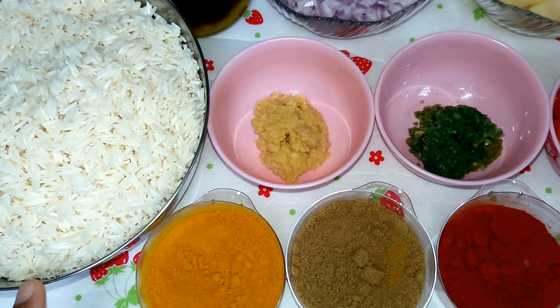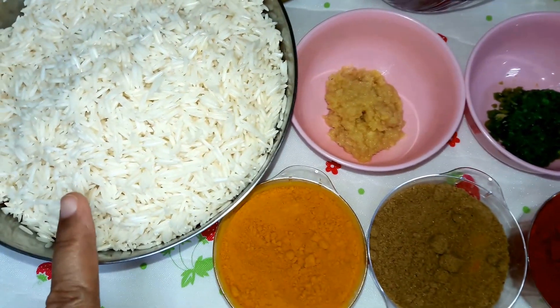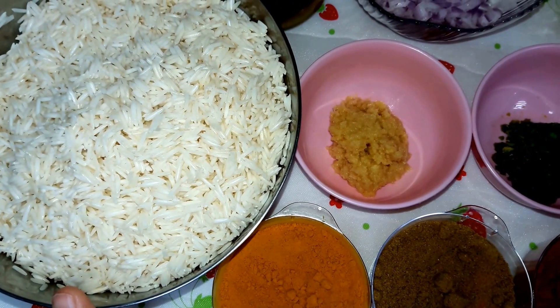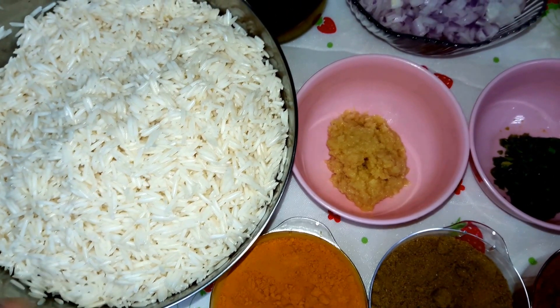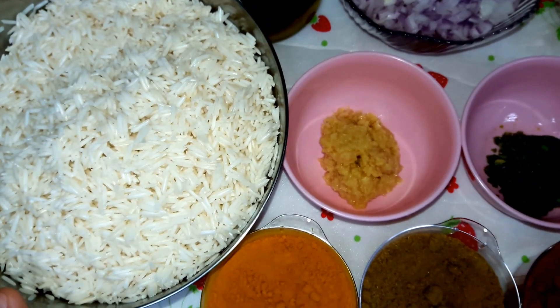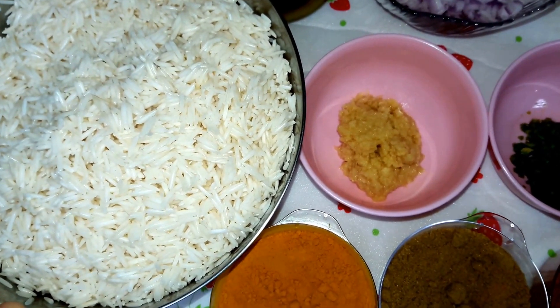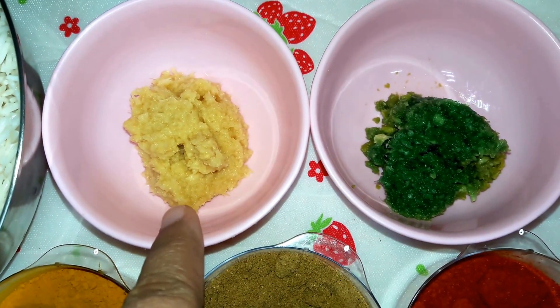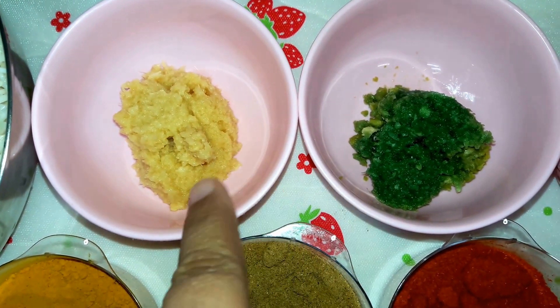These are the rice — 4 cups — I have soaked in water and then washed them till the white gluten goes away, as gluten is not good for health. This is the ginger paste, one to two spoons; I have taken one spoon.